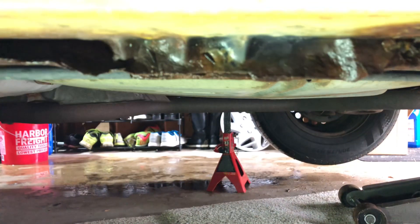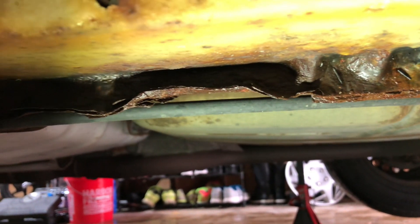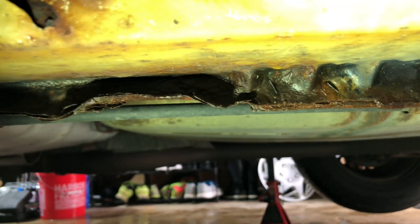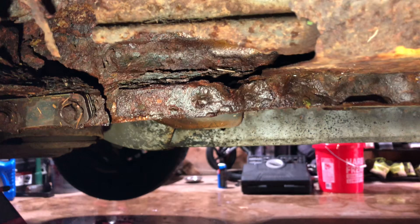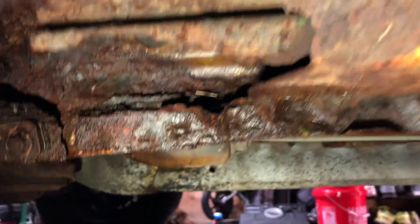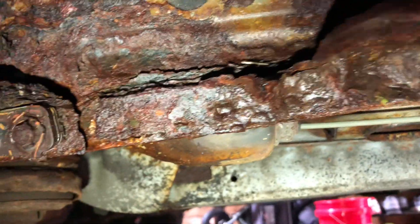See how rusted this is, but you can also see — more importantly — how bent the metal is in different areas. That's from other people before me trying to use this area, and this is exactly why I don't use it. The rust just gets worse and worse on my car because the Midwest and salty roads are not fun. There's so much bent metal here it's not safe.